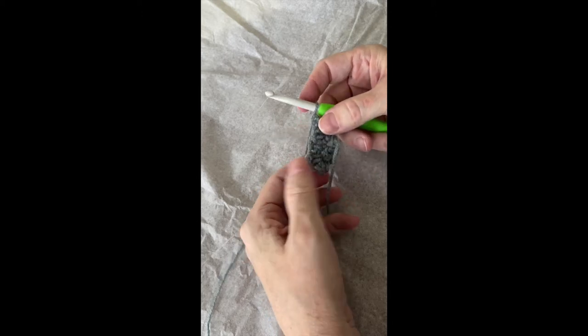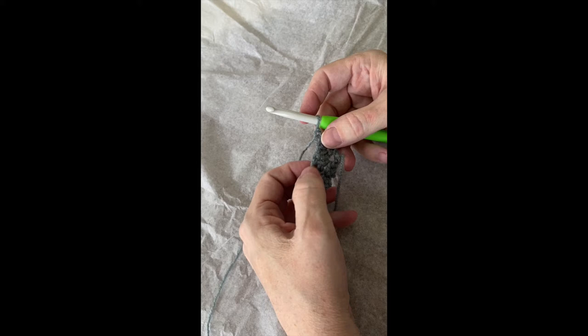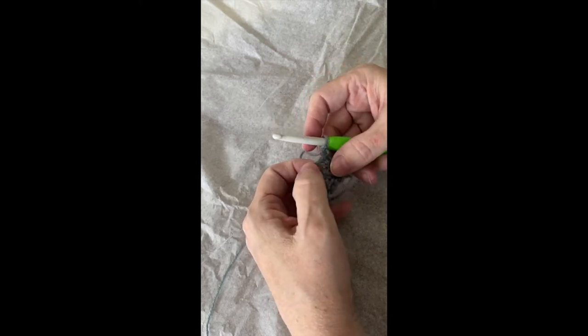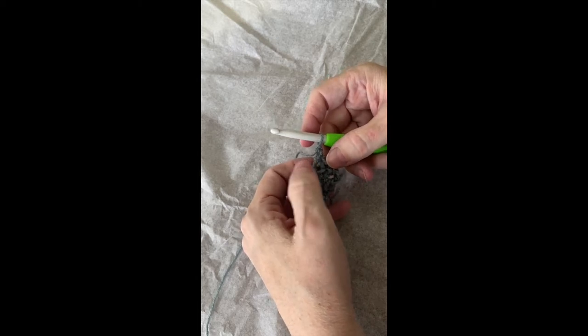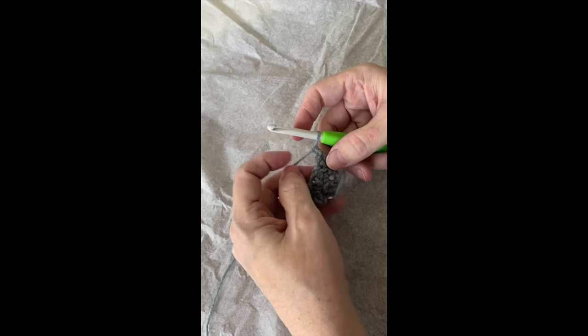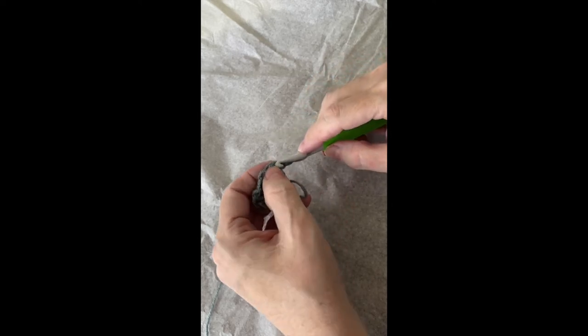I did my two single crochets in the first single crochet. Chain one, skip one. A single crochet in the chain one space. Chain one, skip one. Two single crochets in the last single crochet. And now I chain one, turn.